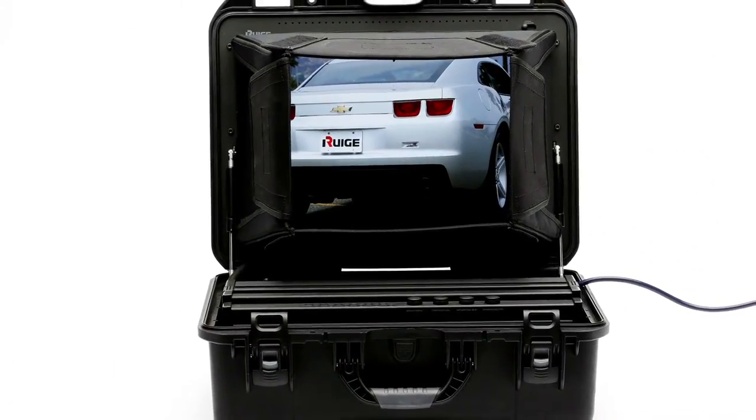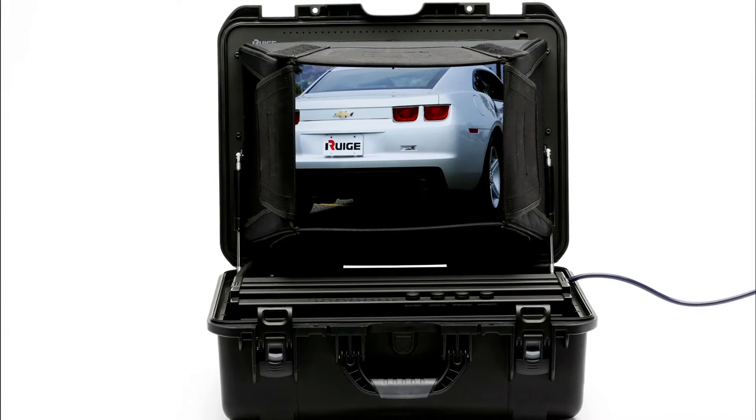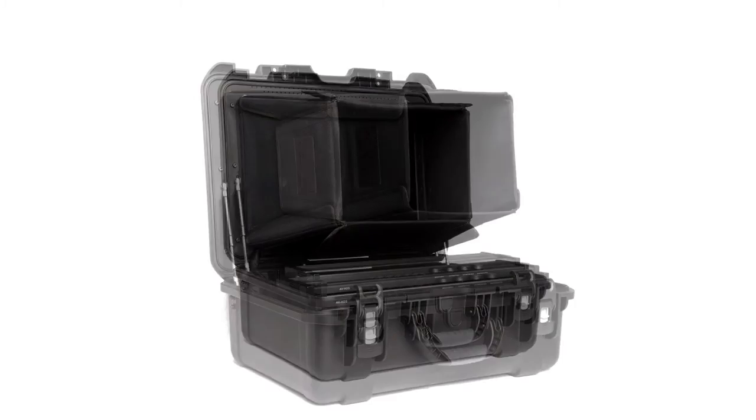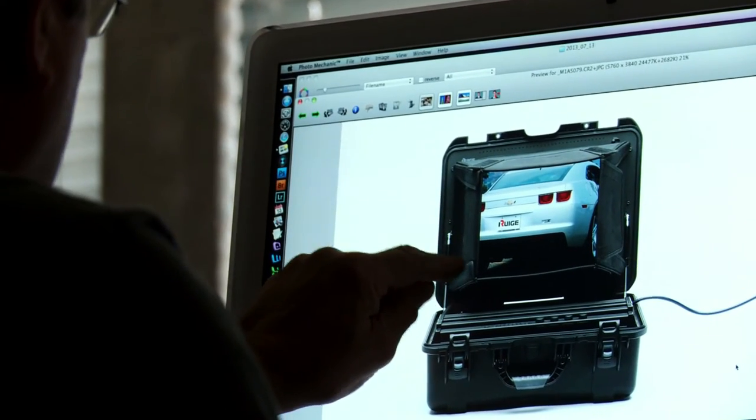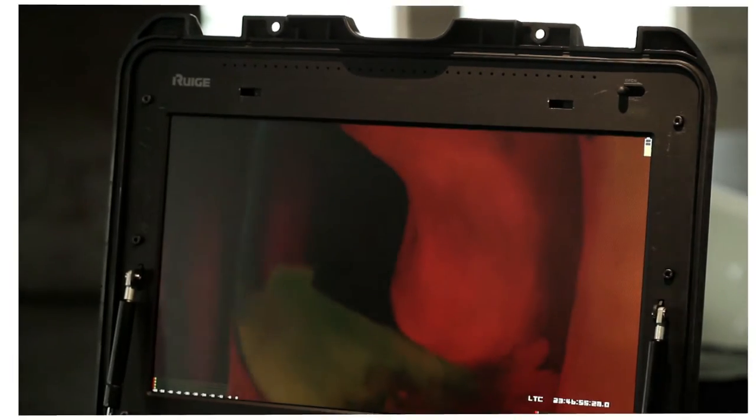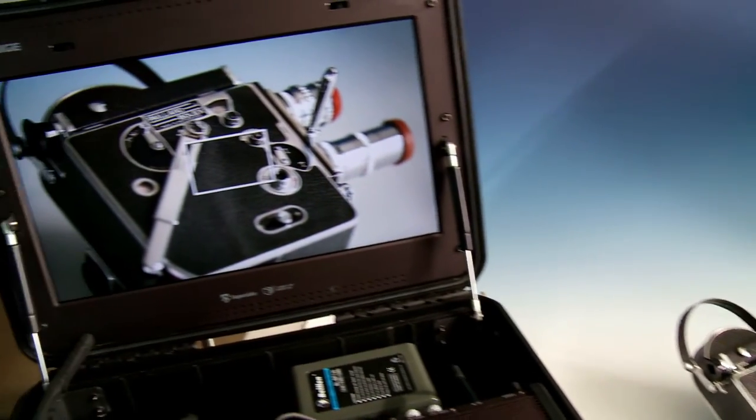The sun hood is by far one of the most valuable additions to the carry-on monitor package. Clever, foldable, and compact, it is designed to shield the monitor from almost all outside light, and boasts a 20-inch 1600x900 resolution monitor with an 85% color gamut IPS LCD panel.